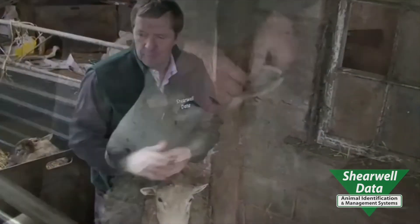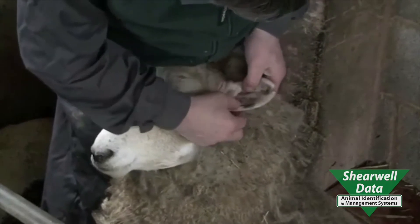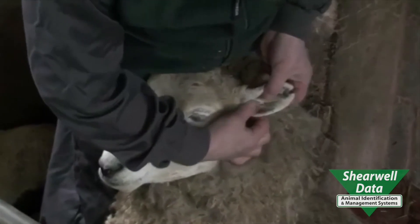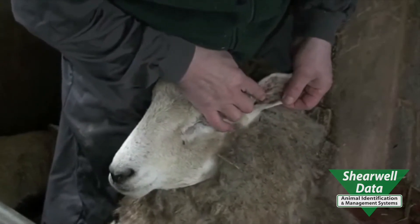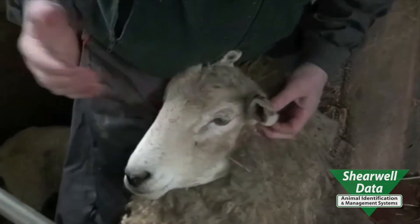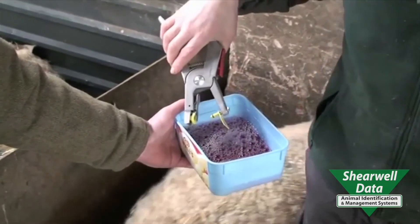Now we're going to tag a ewe. It's always important to make sure you restrain the animal properly. As she's got lambs with her I thought it was safer to turn her up. We're going to put a flag tag in this ewe. Her ear's quite thick on the top, so we're going to place it in between those two ridges — one thick sinew here and one thick sinew there. Again, one third from the head, two thirds from the tip. Always disinfect, especially in the lambing shed where there are lots of bugs around.